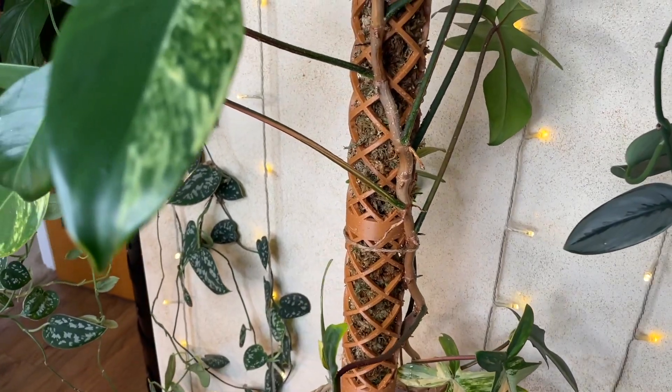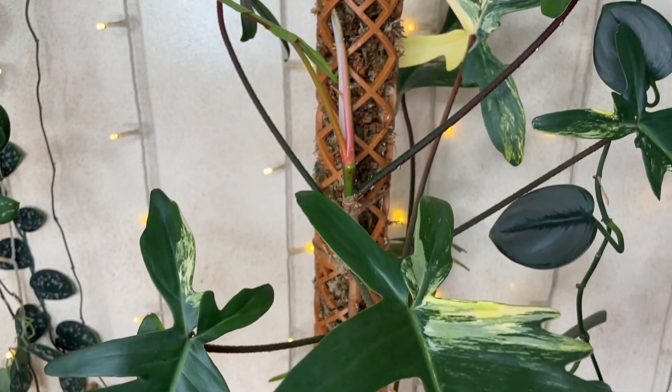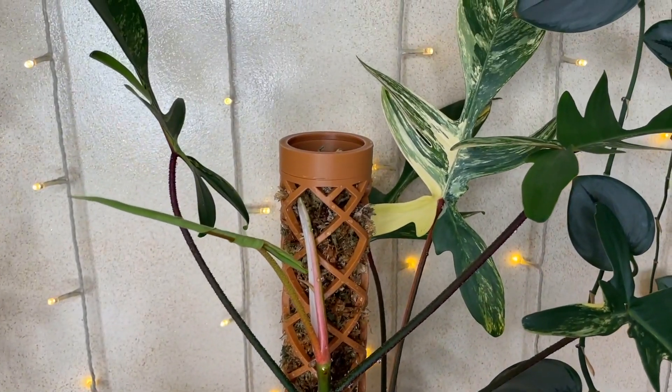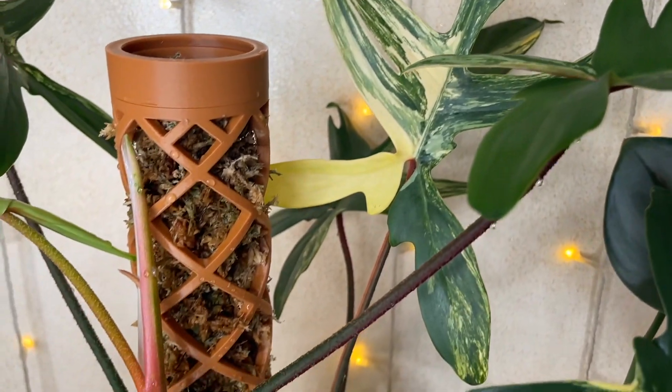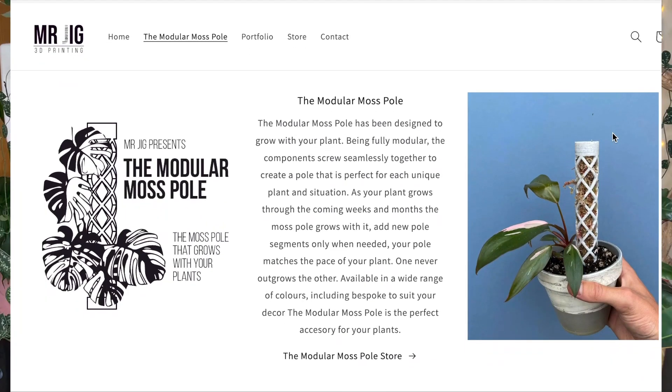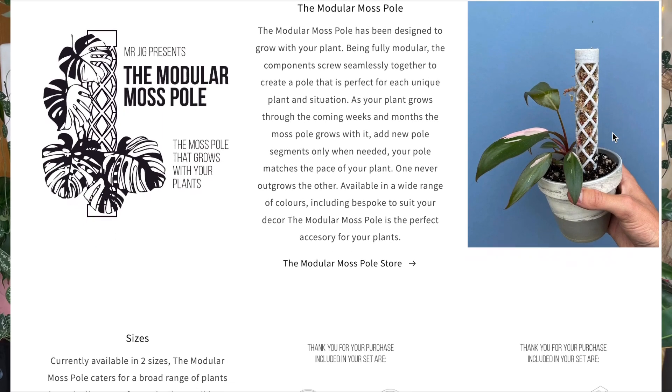The modular moss poles are 3D printed and they've been designed basically to grow with your plant. One of the drawbacks of my current support poles is that they cannot be extended and eventually need replacing every time the plant outgrows them. Mr. Jig poles are fully modular and the components screw together to create a seamless and attractive pole.